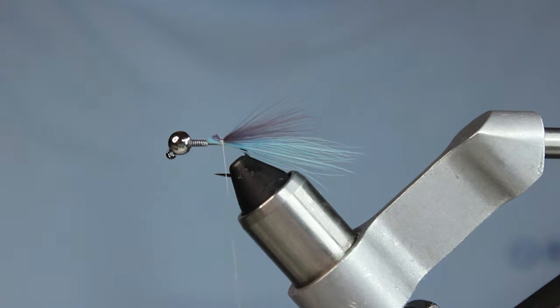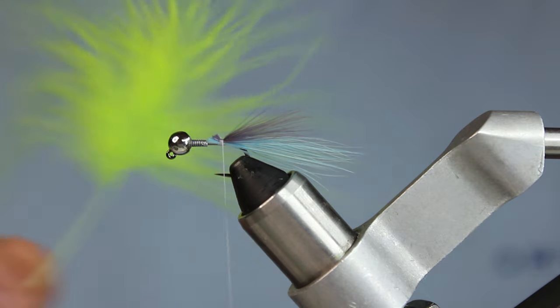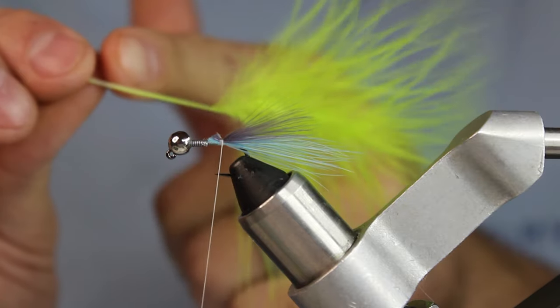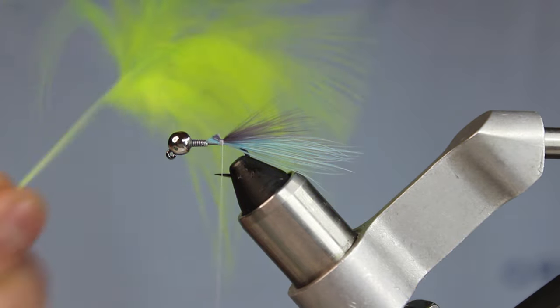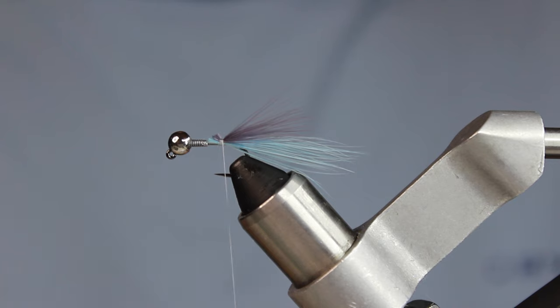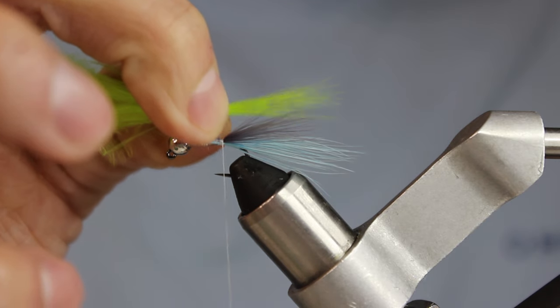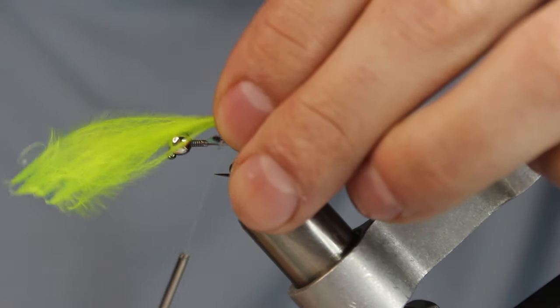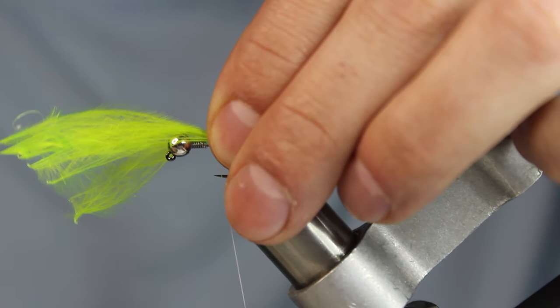The last marabou layer is chartreuse. You can see I've used nearly this entire feather — one feather makes half a dozen flies, it's crazy how little you use on such a small streamer. I'll get the chartreuse about as long as the blue and tie it right on top.